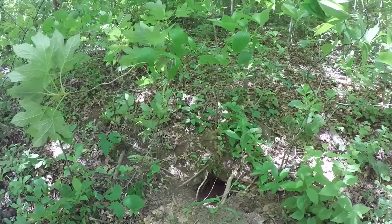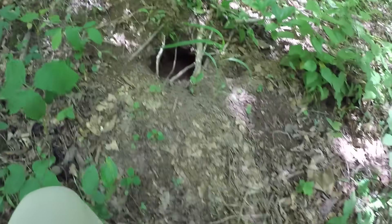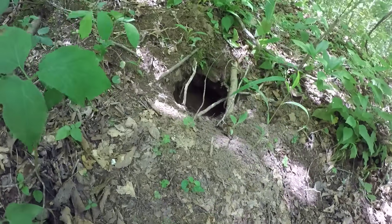Another way to do it is simply crank a chainsaw up, lay it on the ground, and let it idle. A lot of times if there's a lot of worms in the vicinity they'll come up.